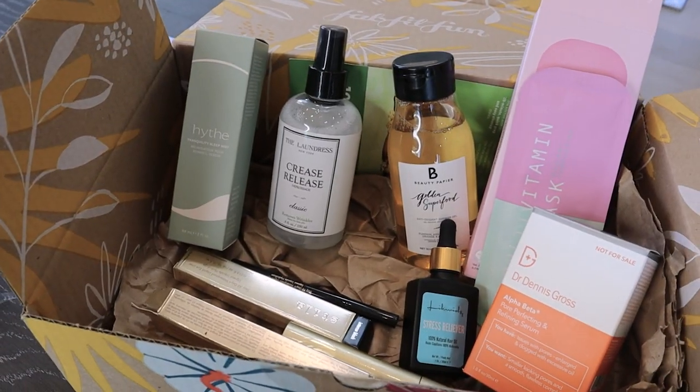If you're not familiar with FabFitFun, they're a subscription service that comes seasonally, so every four months. The box contains full-size health, beauty, and wellness products, so I'm really excited to go through it with you today and just chat about it. It's available in the US, Canada, and the UK.